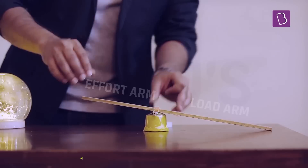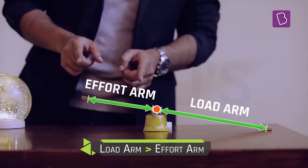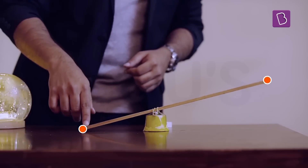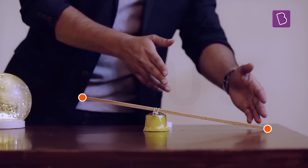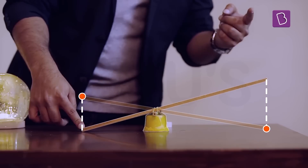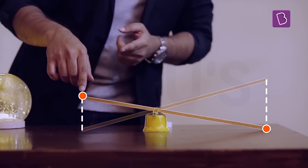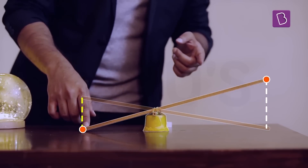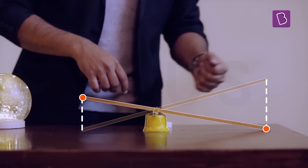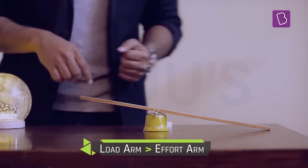Levers can also be used in another way, where the load arm is longer than the effort arm. Look at what happens when I push this end — this end goes up. But because this arm is longer, this end goes up faster. In the same time, this end is moving this much distance, but this end is moving a larger distance, which means this point is moving at a faster speed. So this process is called speed multiplication.